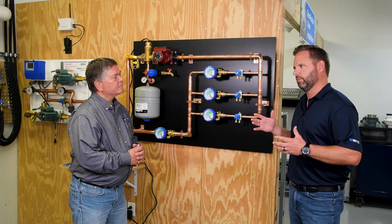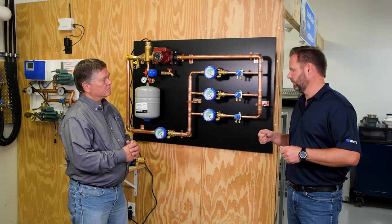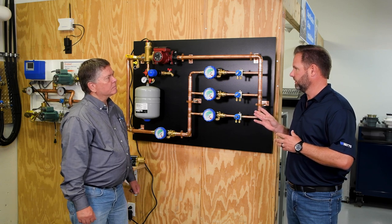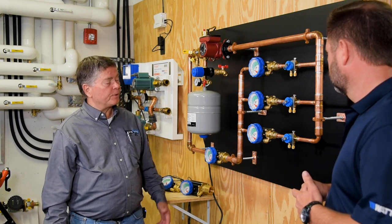Hydronic systems can be very daunting — they require a lot of tinkering and a lot of servicing. The Hydraset makes it a little bit easier for contractors to balance the system.